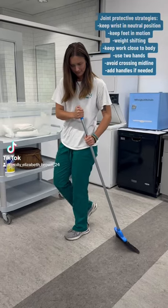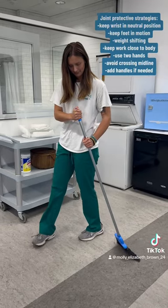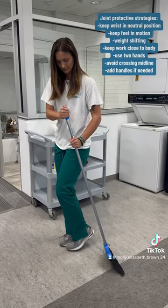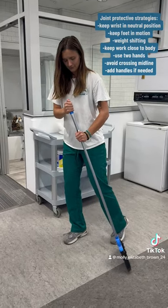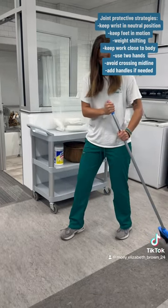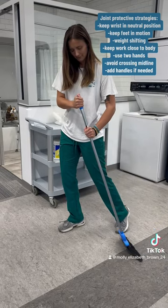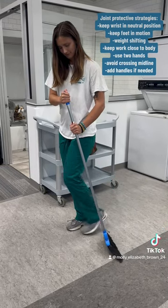The following video is an occupational therapy student performing the correct joint protective strategies while sweeping. Joint protective strategies help to maintain function through modification or adaptation of a task or environment to protect and preserve joints that are affected by repetitive patterns of movement.